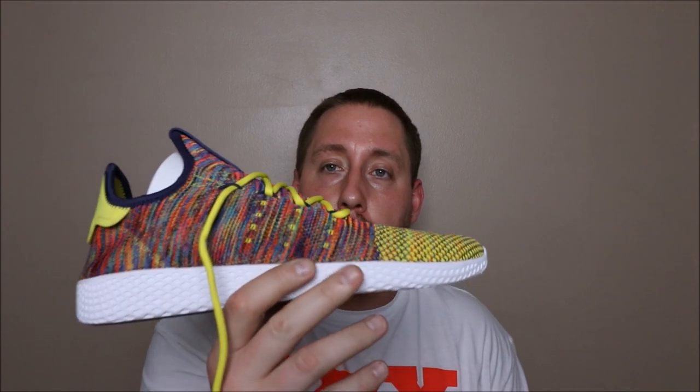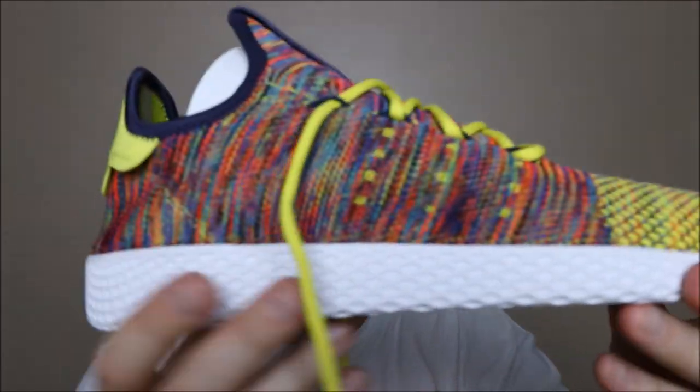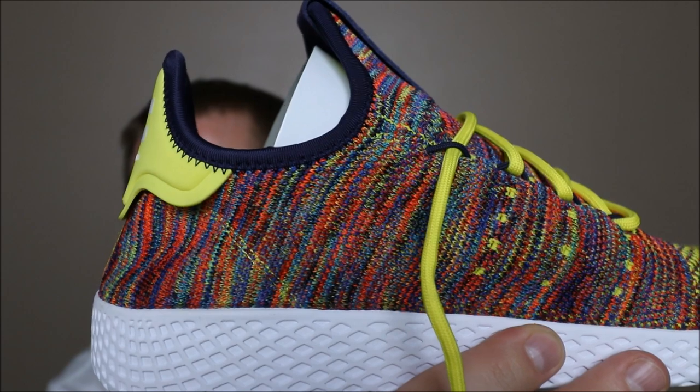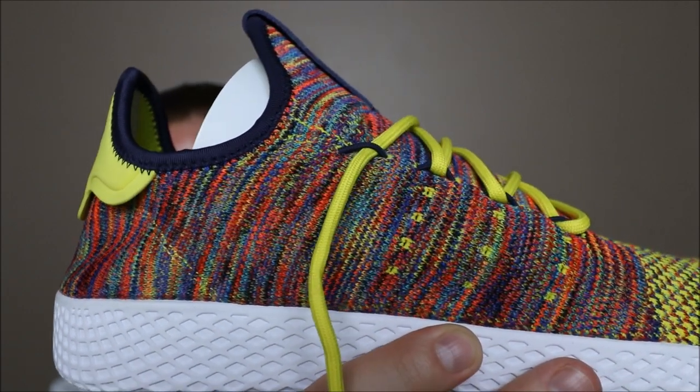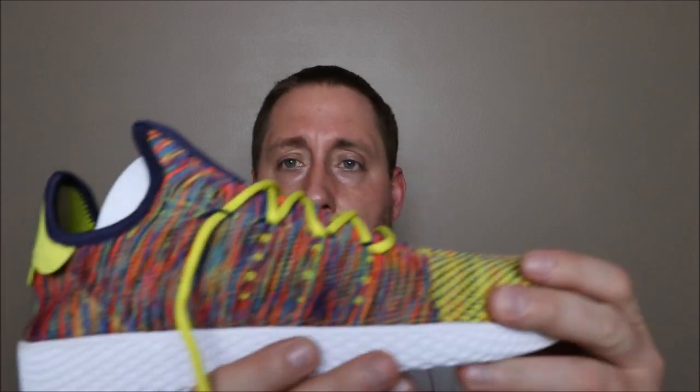Under the actual shoe itself — there it is. I have tried these on so I'll give you my sizing opinion in a second. As you guys can see, it is multicolor — very, very bright. These are actually brighter than the Adidas Ultra Boost 3.0 Multicolor in my opinion, and you'll see why in a couple of seconds.